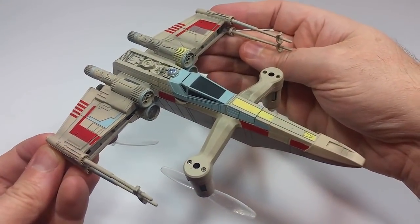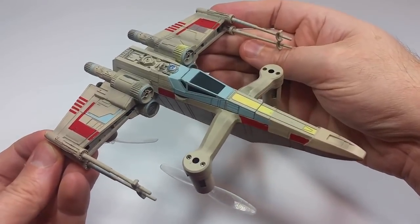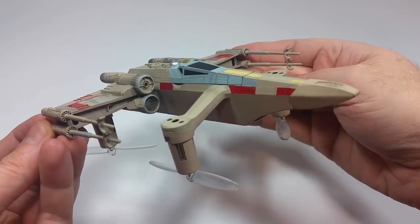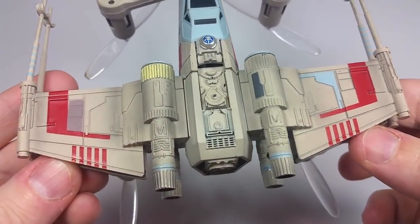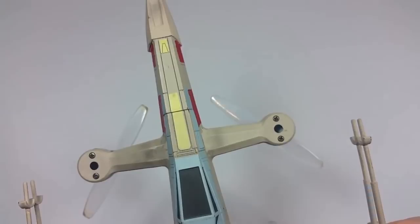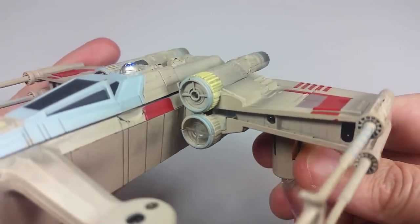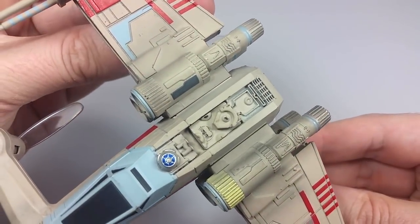Hey everyone, Leo Bond here, back again for the Best Buy Canada Plug-In Blog. This time it's a look at the Propel T65 X-Wing high performance battling drone. I previously reviewed Propel's Speeder Bike drone, and at that time I thought that was going to be the only Propel drone I'd be getting my hands on. There's really a whole lot going on with these Propel drones — easily enough to ramble on for 15 or 20 minutes.